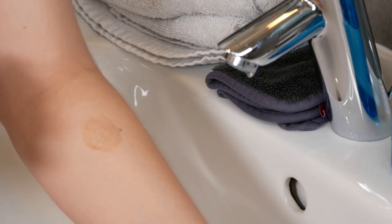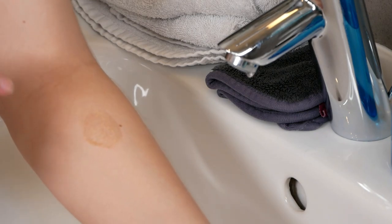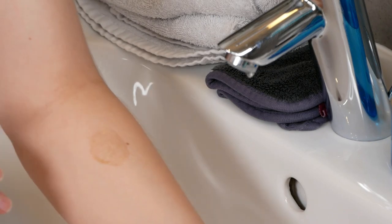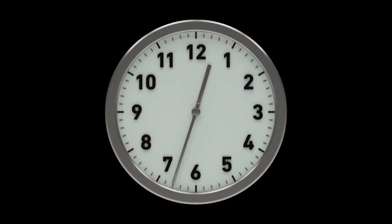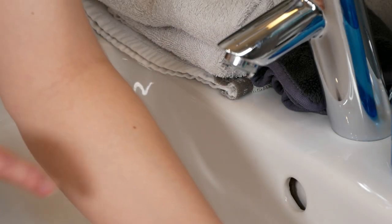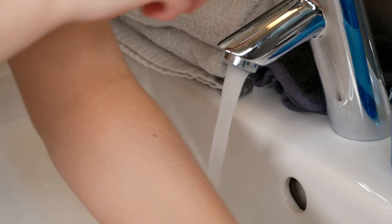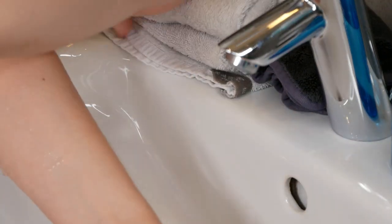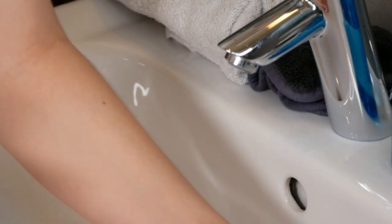If you can see during that 24-hour period that an irritation occurs, please do not use it on your face. If nothing happens, then you are fine to use it on your face. After the 24 hours have passed, you can also rinse off this area with water. And this is how you can do the patch test for EUK before applying it on your face.